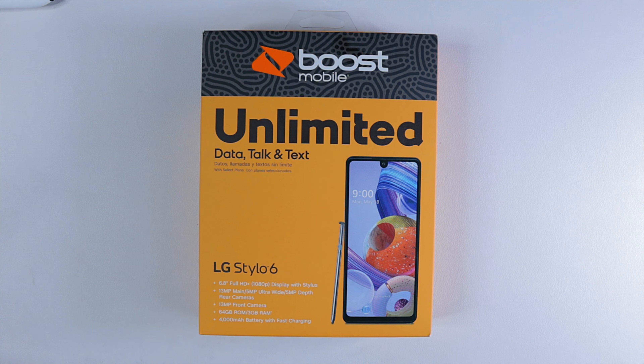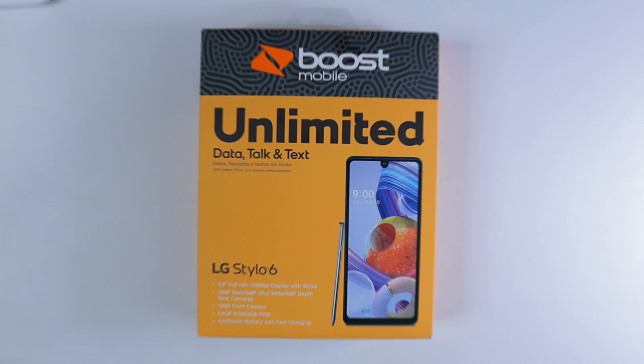With more budget phones coming out with a stylus, does LG remain the budget stylus king?